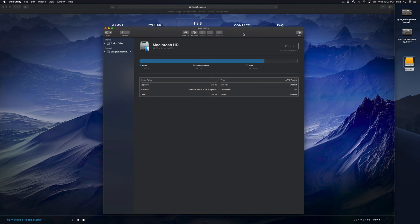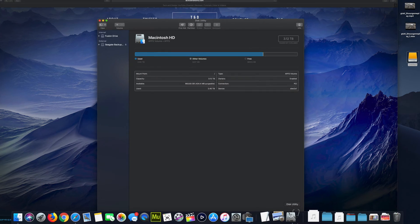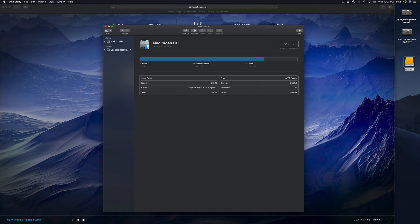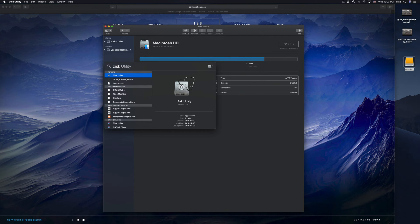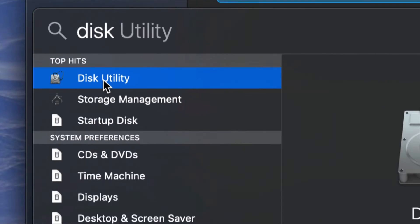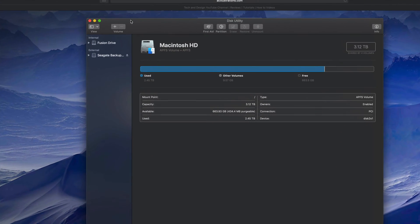Let's get started. Under Disk Utility — by the way, if you guys don't see Disk Utility down here, it looks exactly like this. Just look for it in your Spotlight Search, which is up here. Click on your Spotlight Search, type in Disk Utility, and you guys should see it right there.